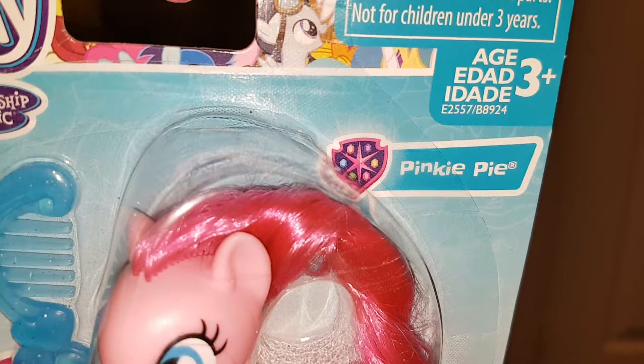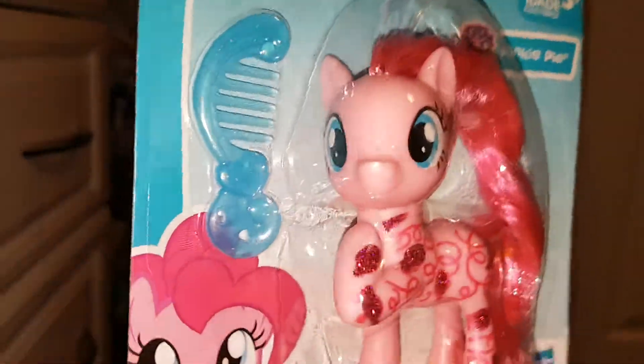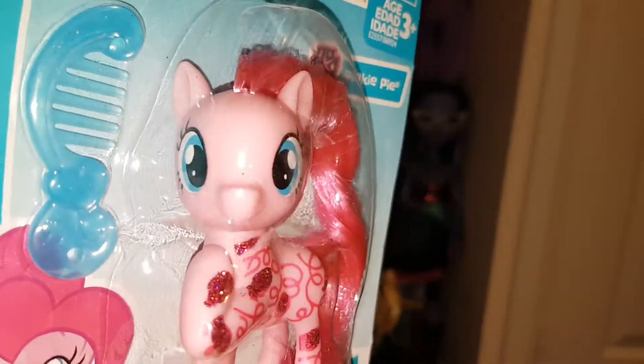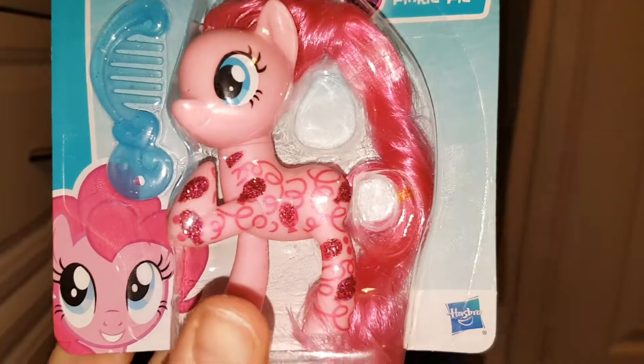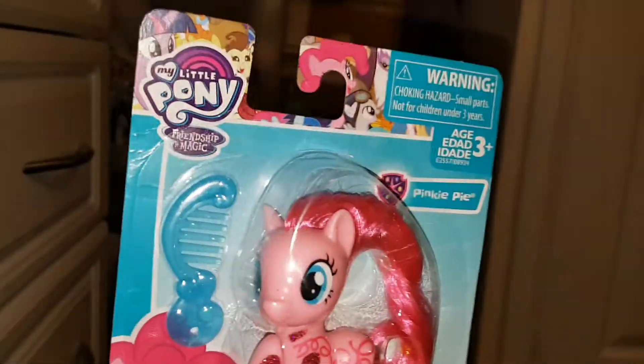You've got the illustrations at the top, and it's obviously the — not Guardians of Harmony — it's like the Friendship School or something, I think there's the logo for that, and there's Pinkie there. I really love all the designs on her side, I just thought she was really cool. I like it when they do unique looking ponies, and she's got a little comb — it really suits Pinkie. So let's get her out and have a proper look at her.